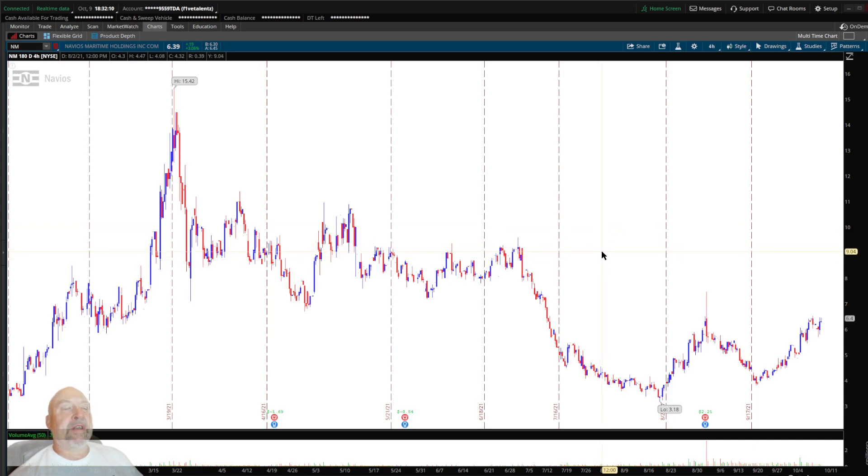Basically, when you start looking at charts, what I always talk about is support and resistance lines and where to put them. It's very important because you don't want to be buying in right underneath resistance, have it go up 10 cents, bounce off, and take a dive. That's why support and resistance is very important.